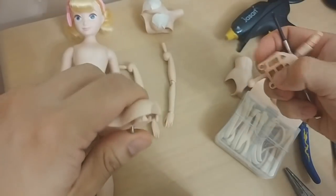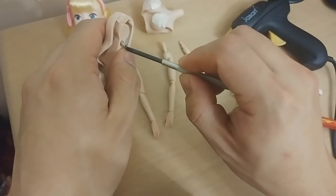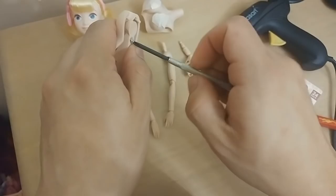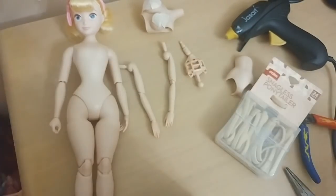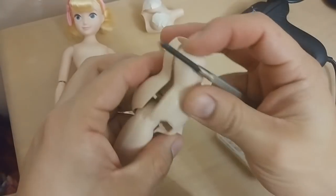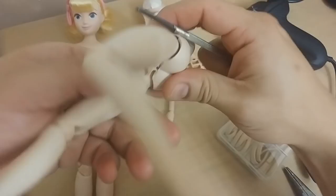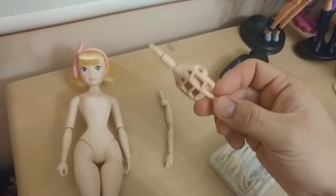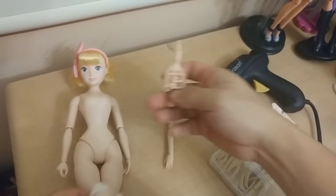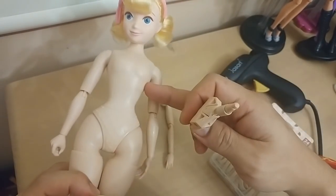I'm just going to put the unused parts away into my doll parts pile in case I use them in the future. Now that we have this part out, when we cut open the Bo Peep across here under the bust, the idea is to put this skeleton piece into there.